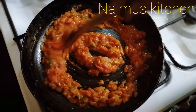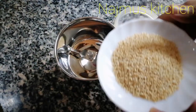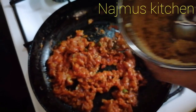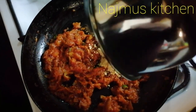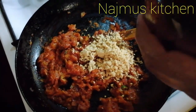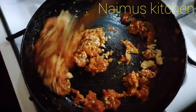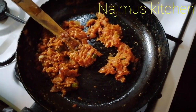I am going to put it in two tablespoons of the chopper. I will add 2 tablespoons of this.